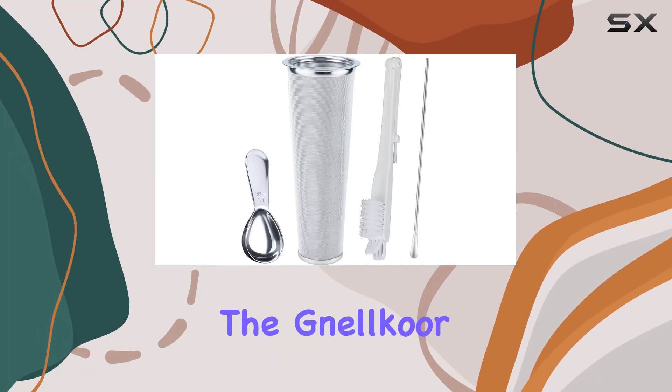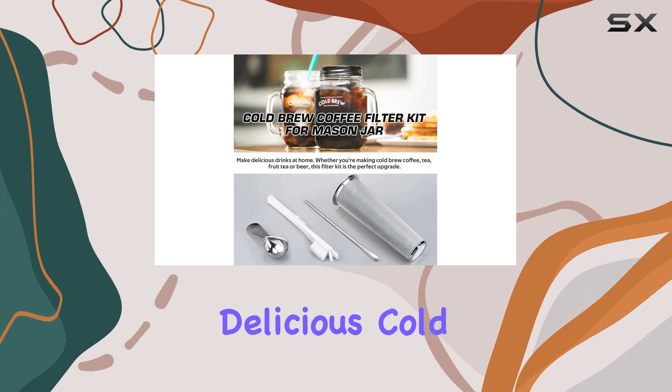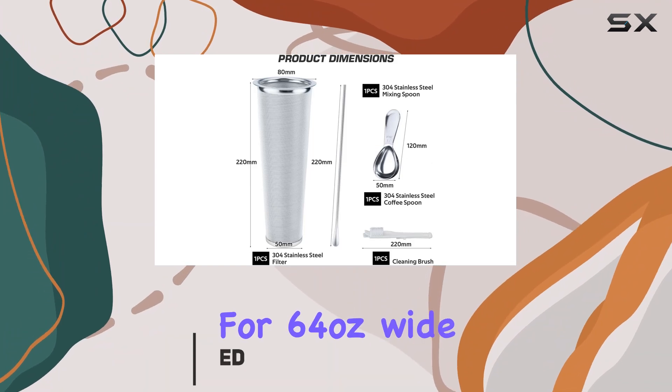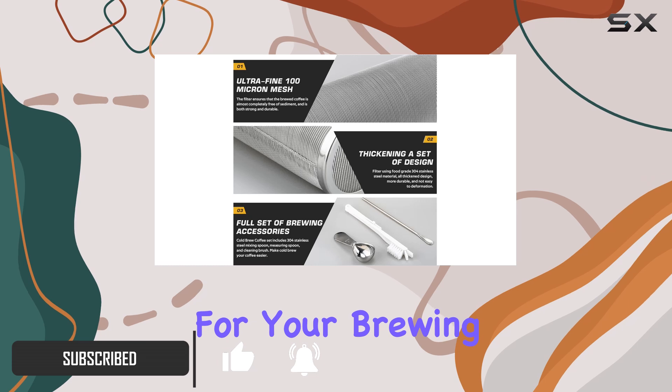Today we're diving into the Nelcor cold brew mason jar coffee filter, an essential tool for crafting delicious cold brew at home. This stainless steel filter is designed specifically for 64-ounce wide-mouth mason jars, making it convenient and versatile for your brewing needs.